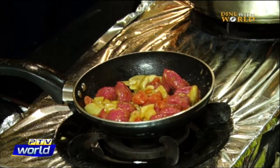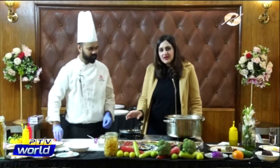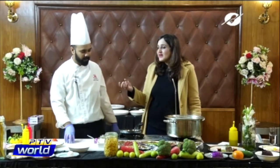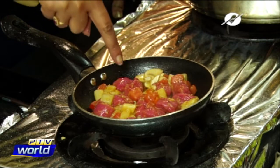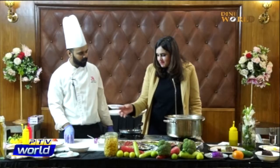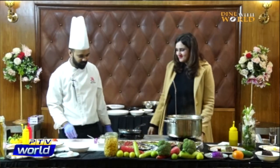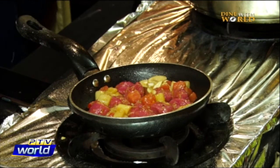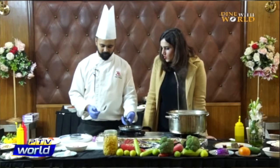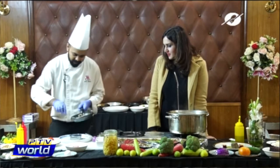The gnocchi is done — wow! This is such a different recipe and it's really fun to make. If you want to entertain yourself and challenge yourself, make the gnocchi dough at home. Beetroot juice has been added to it along with some asparagus, mushrooms, and tomatoes. Now we are going to plate it out.